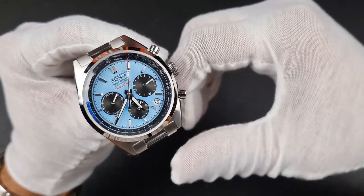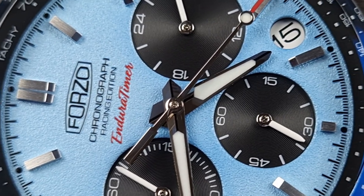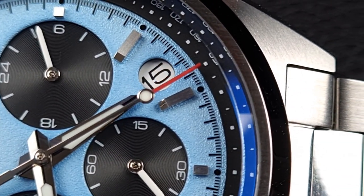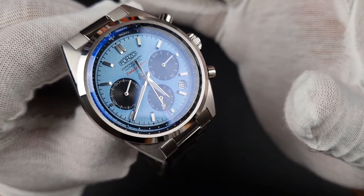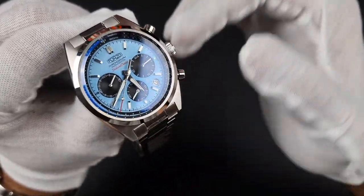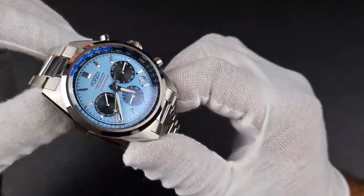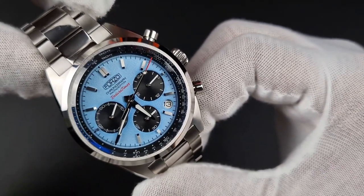Aside from that, the handset used on this watch stands out really well — it's a fully polished handset, slightly chamfered, with a black line going down through the center. This is where the light plays off all these polished and brushed surfaces in a really nice way. That textured blue dial absorbs most of the light and it just glistens off these features. Under light is really where the beauty comes out on this dial.